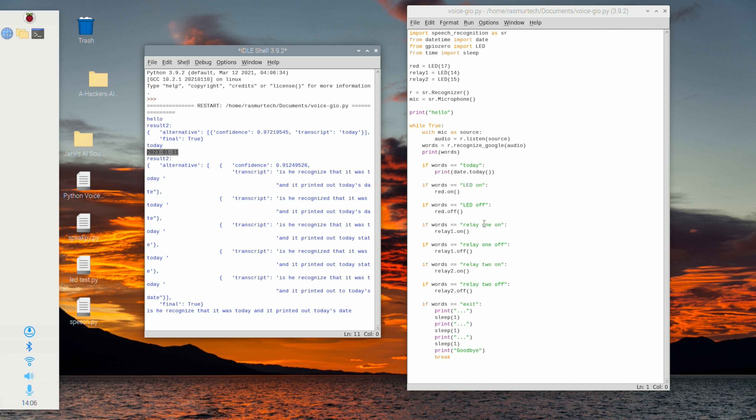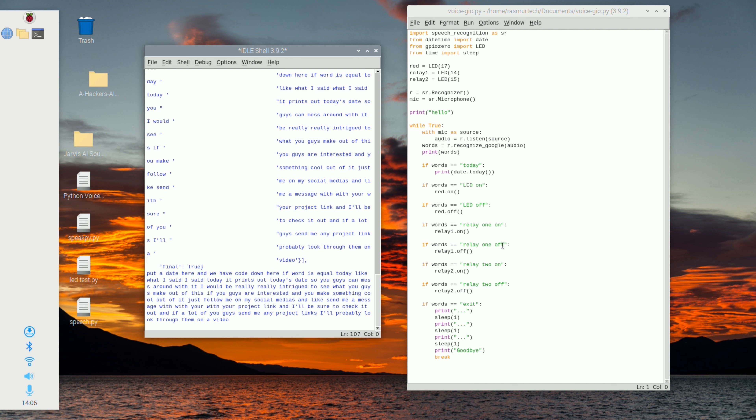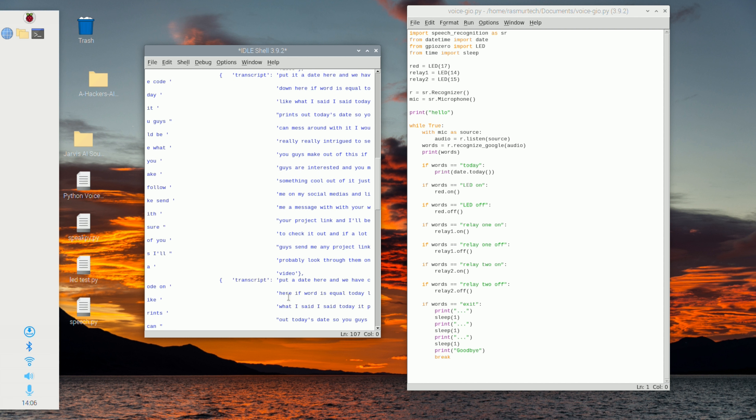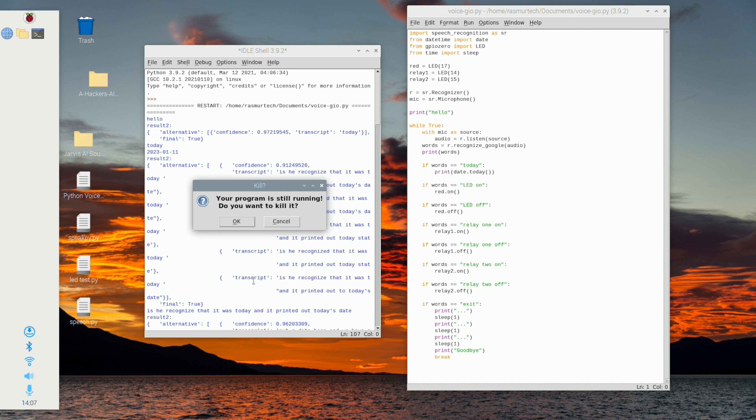That's pretty much it for this video. This is just the first part — I created this as the foundation for my Jarvis AI program, so this is the first step to get Jarvis AI working. I thought it would be interesting and fun for you guys to mess around with, getting different things to work. Hope to see you guys soon, and that's it for this video.